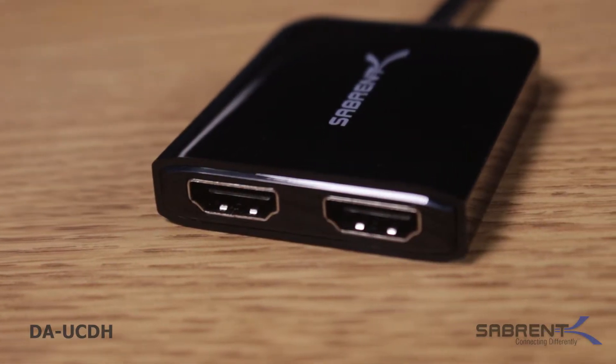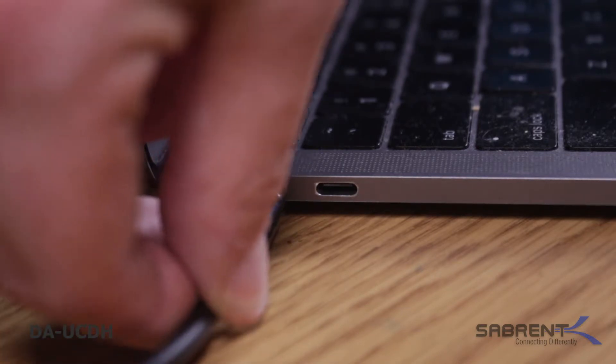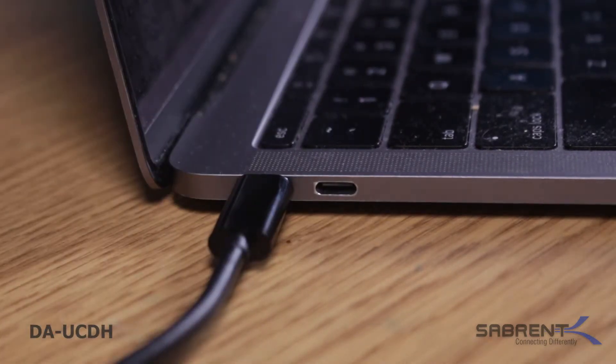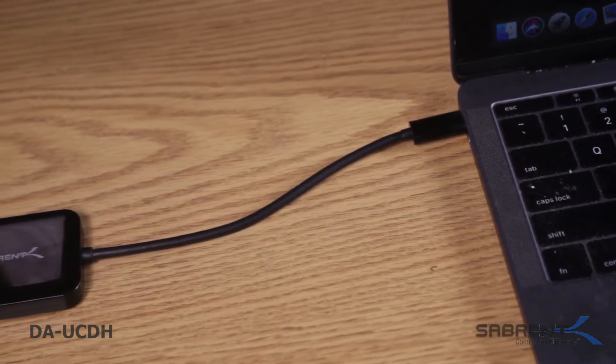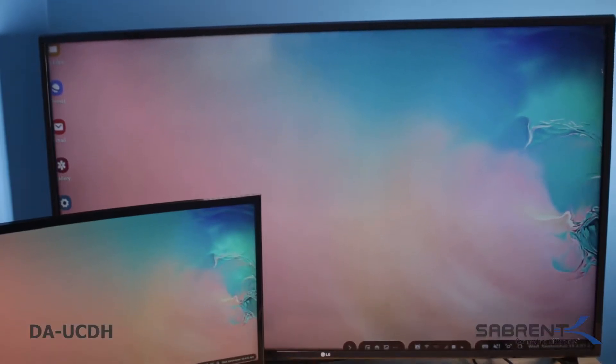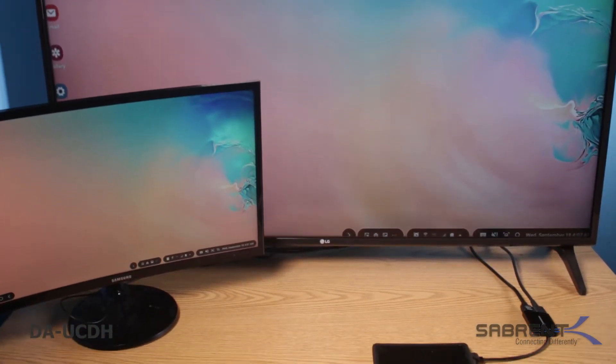The Sabrent adapter is very easy to use. Connect your Sabrent USB Type-C to Dual HDMI adapter to your computer. Wait for the computer to detect your newly attached Sabrent device. Next, connect only one HDMI monitor to your Sabrent device and turn it on.